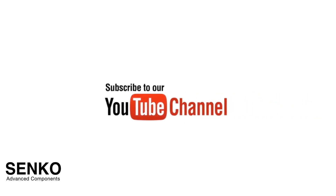If you did enjoy this video, please subscribe to our channel for more content. Thank you!